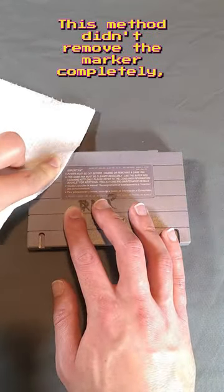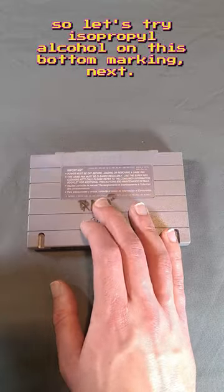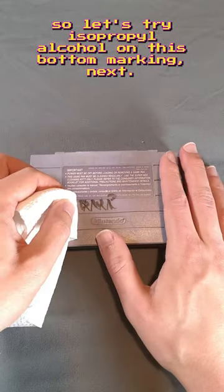This method didn't remove the marker completely, but that's a good improvement. So let's try isopropyl alcohol on this bottom marking next.